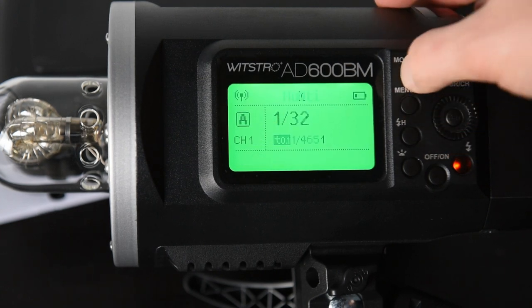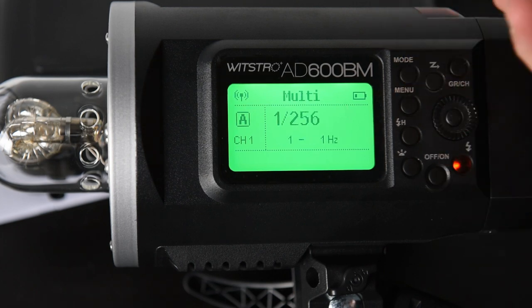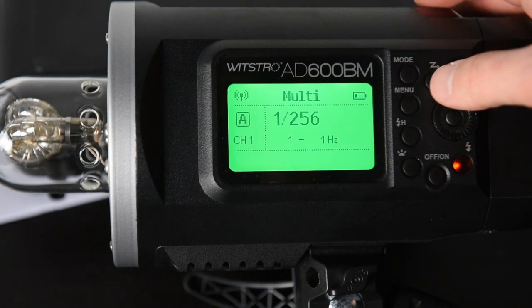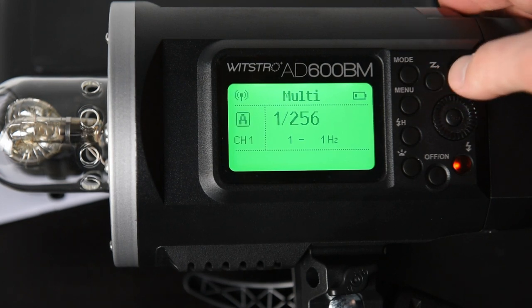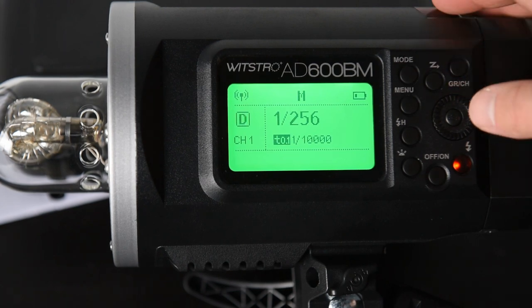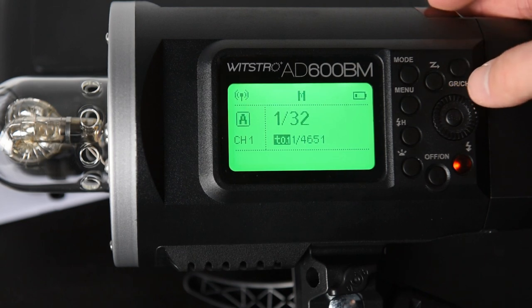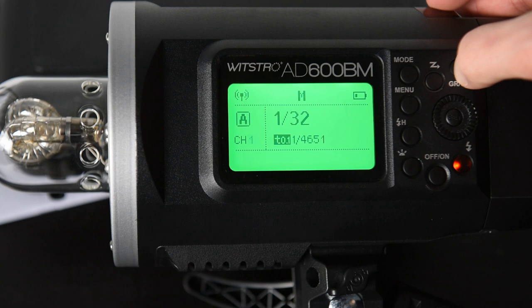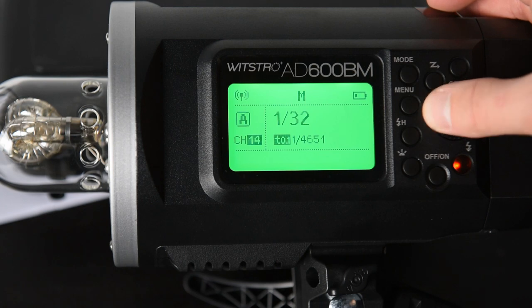The big thing is the mode button — it lets you go through multi and manual. If you had TTL this would be where you switch to TTL, but my system does not have TTL so let's put it back in manual. This group and channel button: if you just click group it allows you to cycle through groups A through E. If you hold it, it opens the channel menu and you can cycle through and choose your channel to match it up with your X1 trigger.